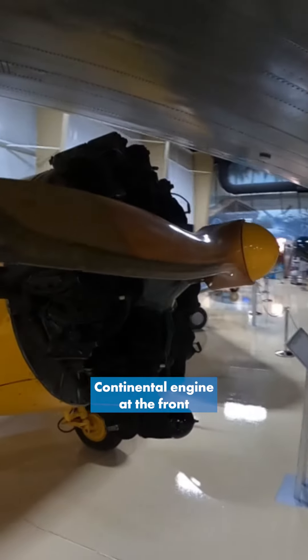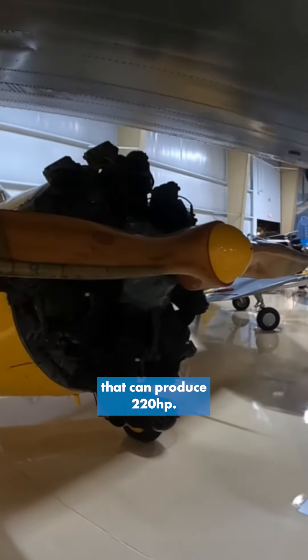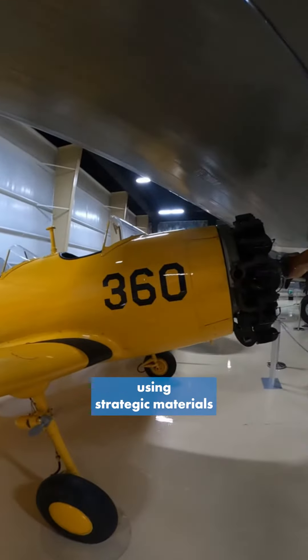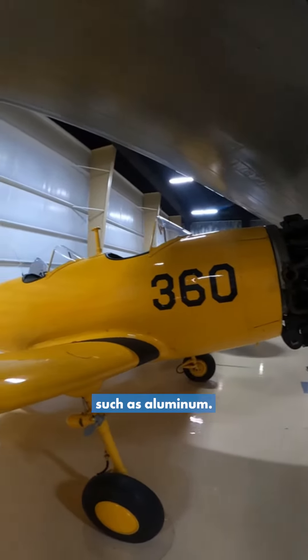It has a Continental engine at the front that could produce 220 horsepower, and the really special thing about this plane was it was designed to avoid using strategic materials such as aluminum.